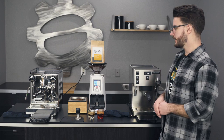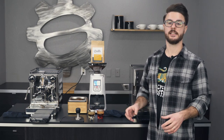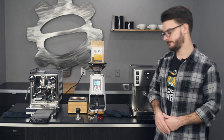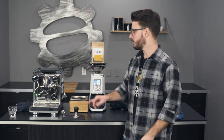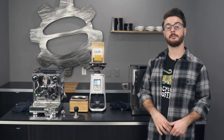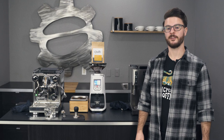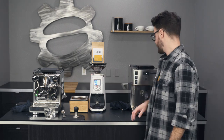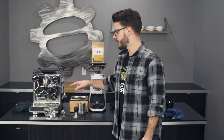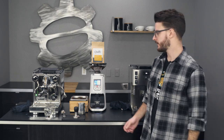Now we've talked about the brewing on each of these — let's talk about steaming. I'll make a quick latte on each and then we can see them side by side. We're going to make two cortado-cappuccino style four to five ounce drinks on each machine and look at the milk quality. Two-hole steam tip on the Rocket, four-hole steam tip on the Rancilio. We'll do the Rocket first.